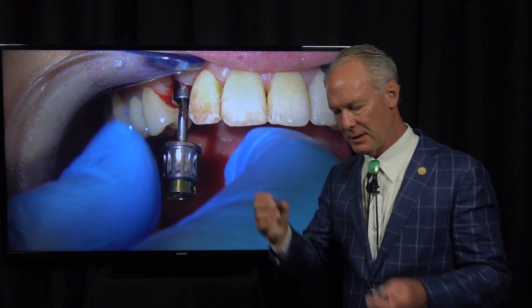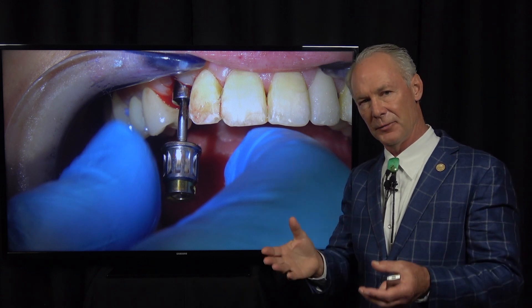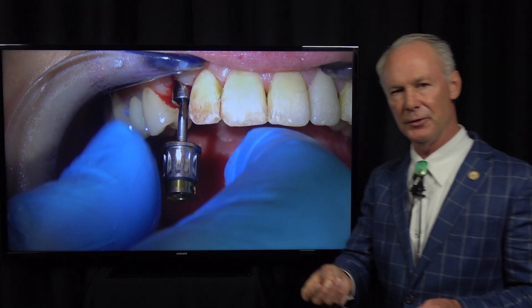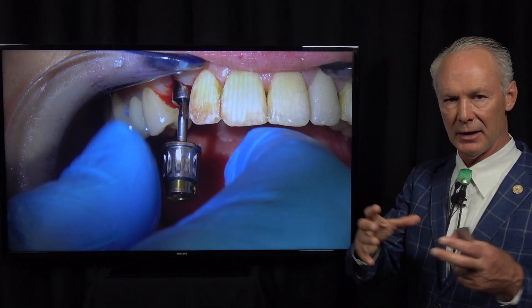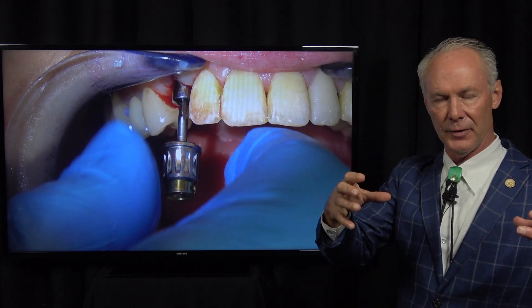One of the things that can happen is if the emergence profile from the implant is not at least as wide as the crown and abutment, when you screw those into place it can interfere with the complete seating of the crown and abutment, which can potentially lead to screw loosening. So be sure there's not a lot of pressure on the implant crown and abutment when they're seated. You want this healing abutment to be wide enough that the orifice is a little bit wider than the final implant abutment and crown.